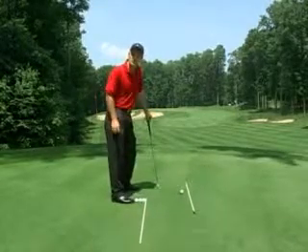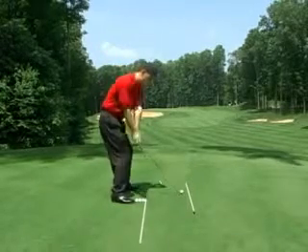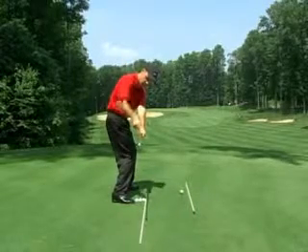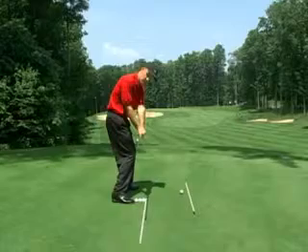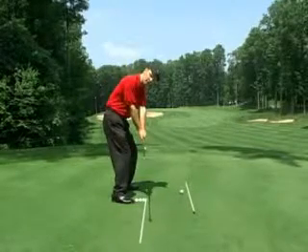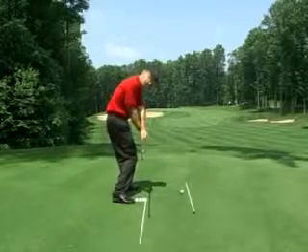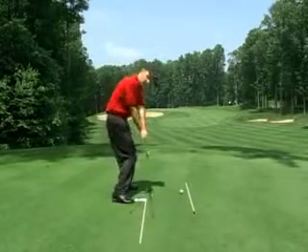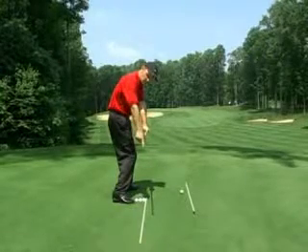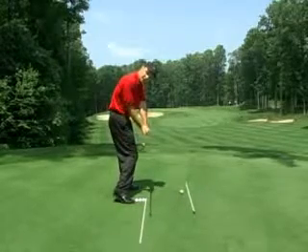So this pump drill is a great drill to actually combat those problems. How we do that is let's go to the top, come down and stop, and really make sure we can check that my shaft is on top of the shaft on the ground. When I do that, it's not just letting the arms fall down — what I'm actually doing is letting my body respond as well. As the golf club comes down, the club face is nice and square, the shaft matches the shaft on the ground, and you'll see the right heel starting to come off.